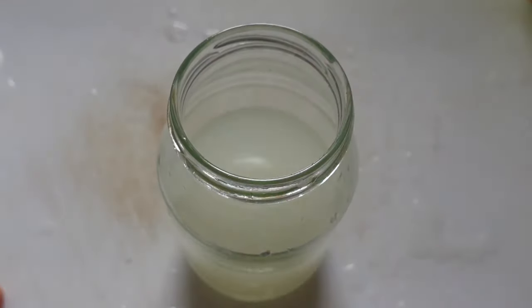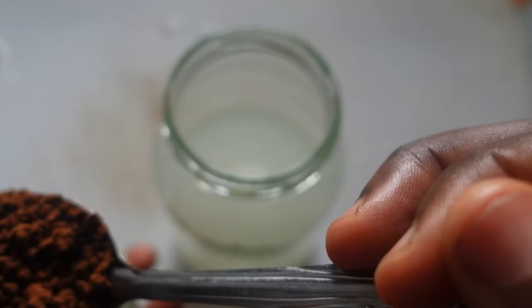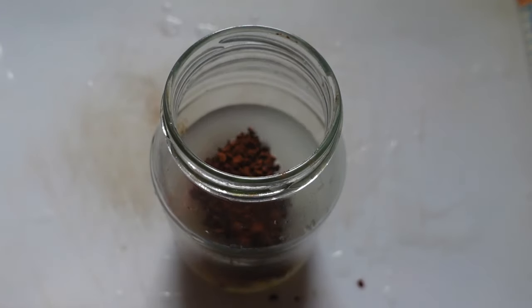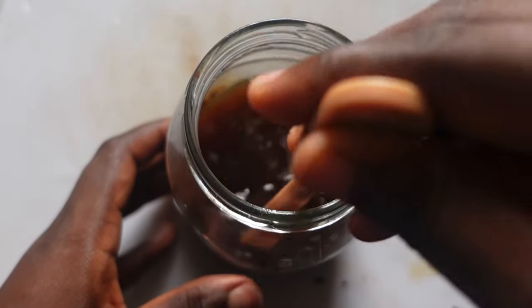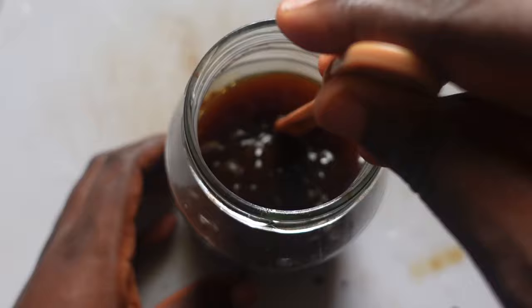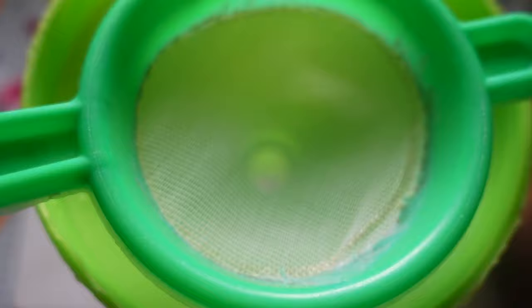Now that our rice water is ready, let's move on to the next ingredient: coffee. If you've been watching my videos, you'll know coffee is not a new ingredient on this channel. People often ask if any brand of coffee is okay — yes, any brand is fine, so long as it contains caffeine. The caffeine in coffee promotes blood flow to the hair follicles, which stimulates the hair shaft and causes the hair to grow longer and wider.